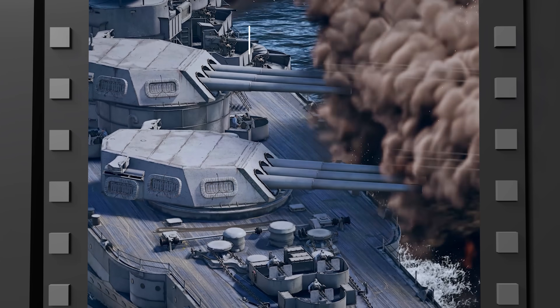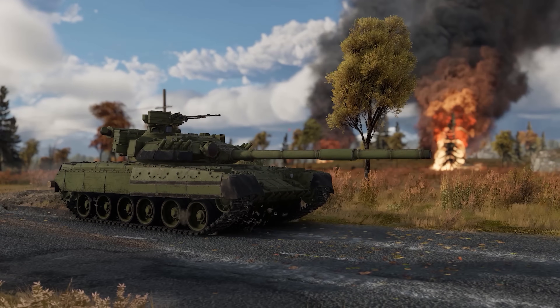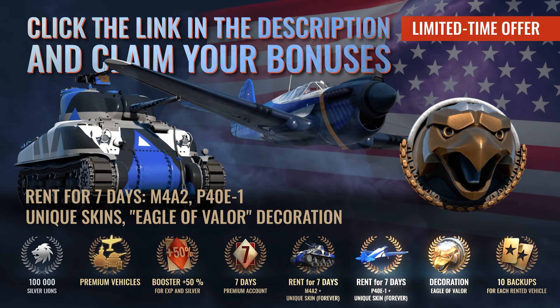Join the battle now for free by clicking the link in the description. Gain access to a large bonus pack featuring multiple premium vehicles, a premium account, and more. Support the channel and start playing War Thunder today.